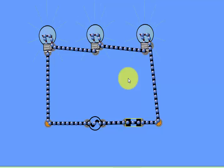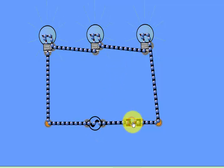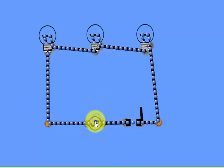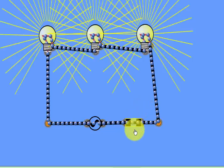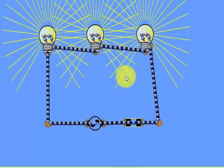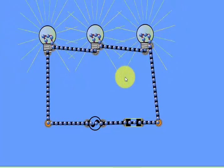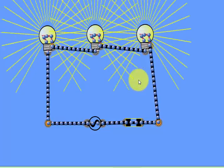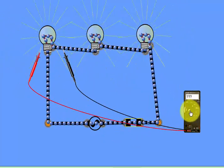When we switch on this switch and close the circuit, the electrons start flowing. The lights don't glow much because they are wired in series and the voltage is divided. We will increase the voltage to 51 volts, and the lights glow up. This shows that voltage is different in a series circuit.